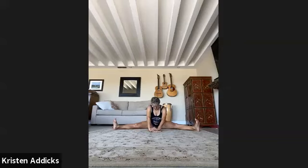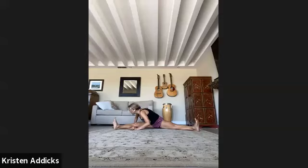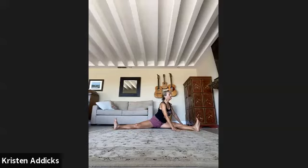Inhale, come up. Walk the hands over to the right side — see if you can get a hand on either side. Try to keep the left hip down, gaze towards the toes, lengthen your spine and lower. Then walk the hands all the way over to the other side — hand on either side of the knees. Sit up straight, reach up to the crown of the head. Keep the right hip down, move your heart closer to bow down.